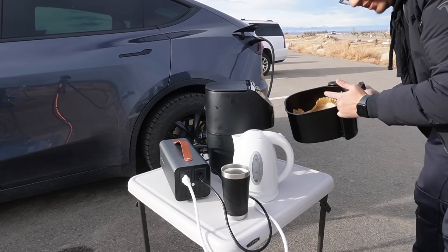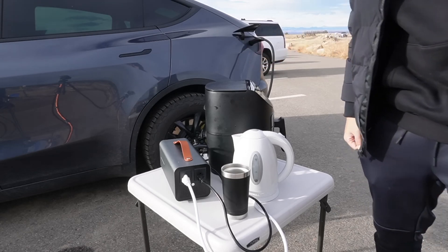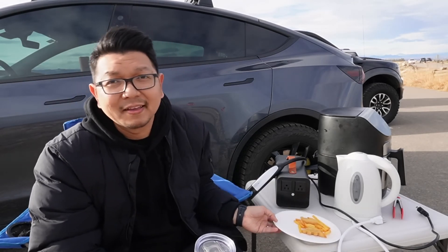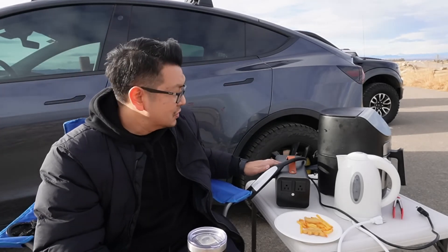My little snacks and lunch from the air fryer — same thing, powered by my Tesla Model Y. I can have my lunch and my coffee powered by my Tesla Model Y using this vehicle-to-load discharger.